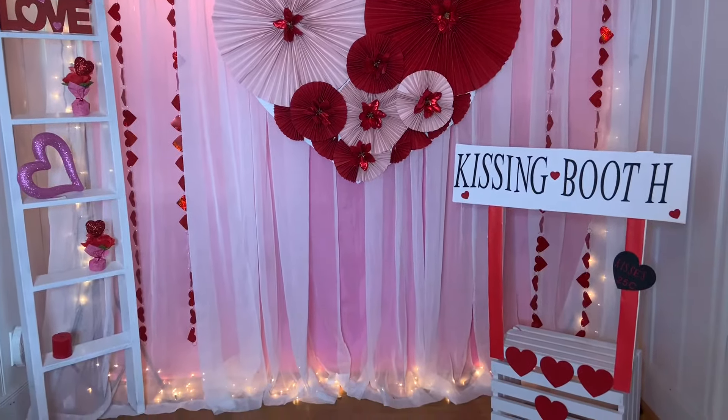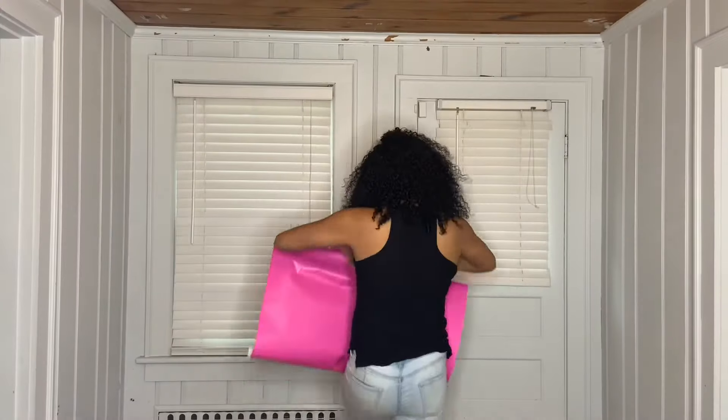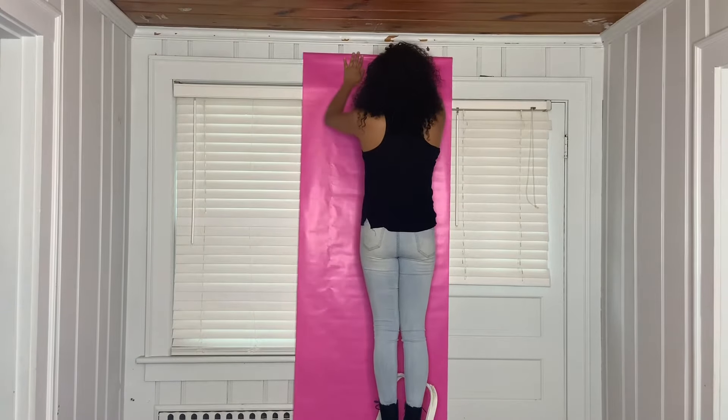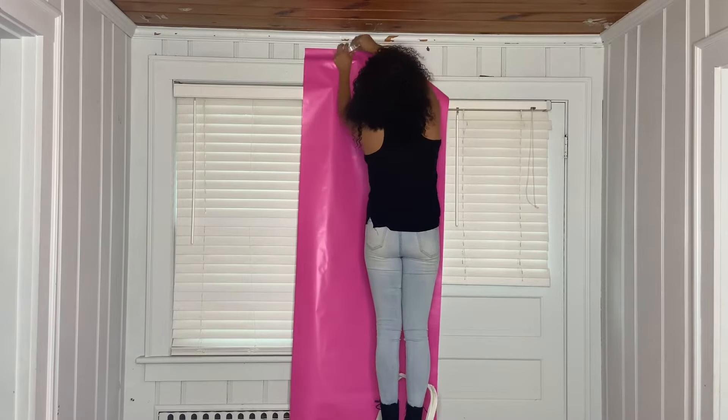Once again, thank you for watching. The first thing I did was grab this wrapping paper from Dollar Tree, and I'm just going to go ahead and tape it to the wall. For me, I needed three pieces of wrapping paper, and I'm just going to go ahead and put it on the wall just like that.